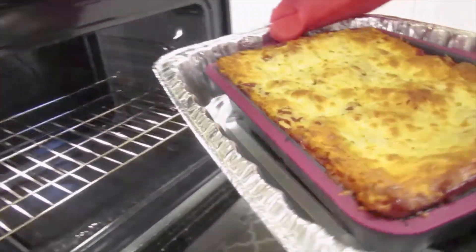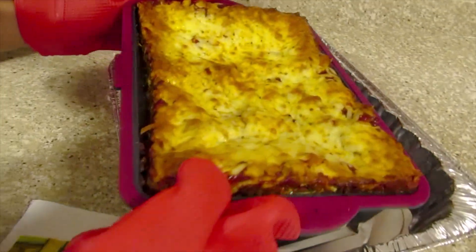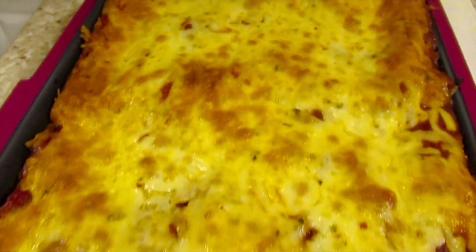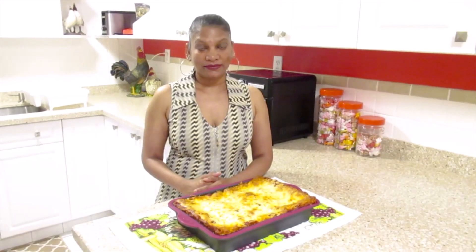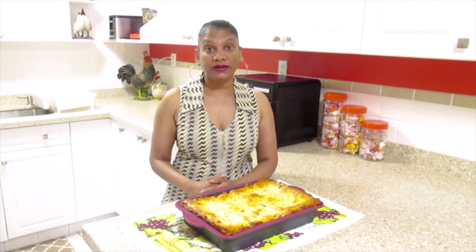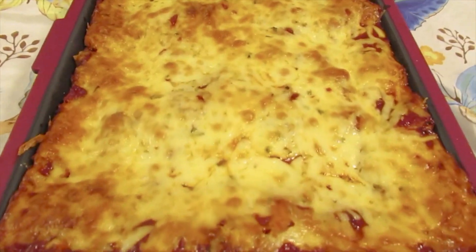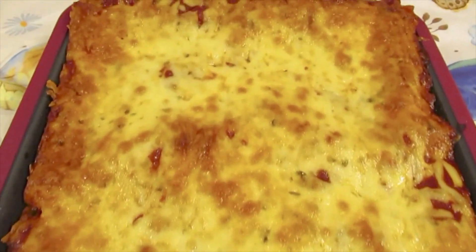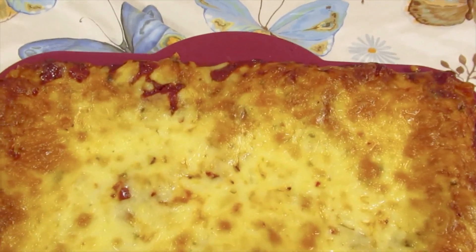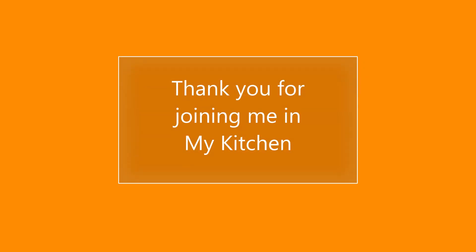And the lasagna is finished. Here is my chicken lasagna. Please like and subscribe. I will include the recipe in the description below. Thank you for watching. Stay safe and see you in the next video.